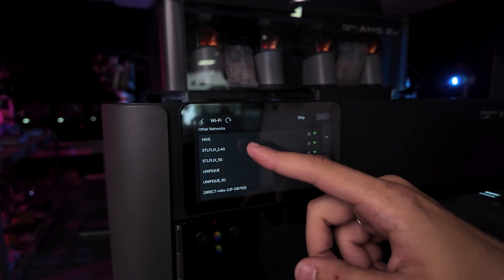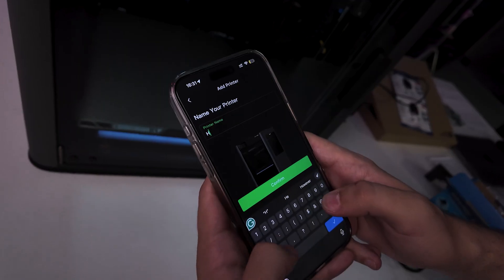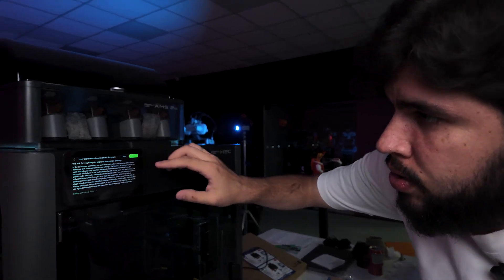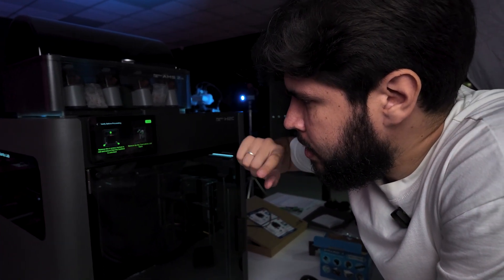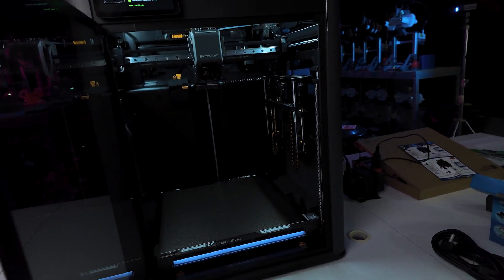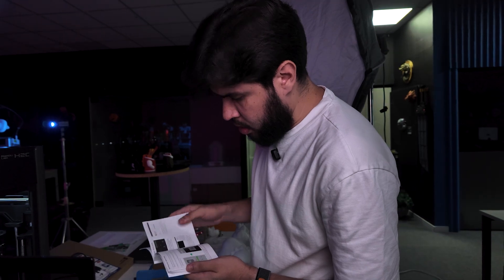Now let's put the STLflix password — it's a keyword code. Let's put the name on it: H2C STLflix. Now let's join the experience improvement program. Let's just make sure we removed all of this stuff — yes, we did. And we are going to calibrate everything. I didn't insert the nozzles — should I do that before putting the printer on? It didn't demand me to, so I'm going to do this later. Let's start the calibration.